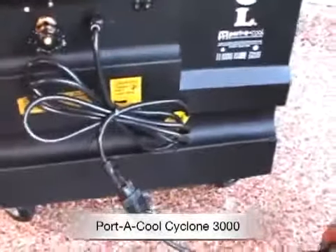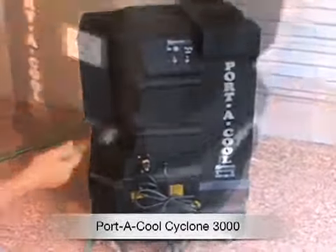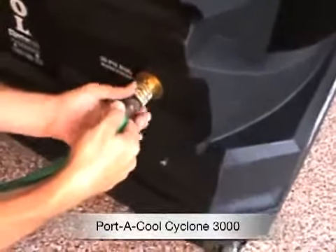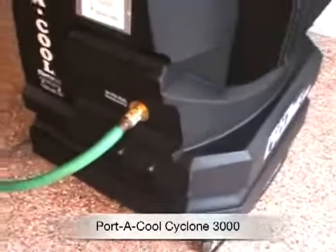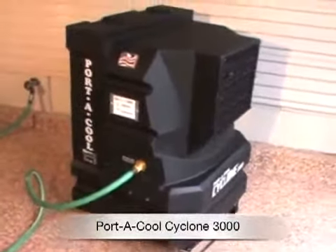You just plug it in. Very few moving parts. The housing is made of molded polyethylene, so it's rust proof and waterproof. There's the hose connection to screw the hose on. This is much less expensive to run than an air conditioner, and it'll cool a 700 square foot area — so that's a pretty good size.